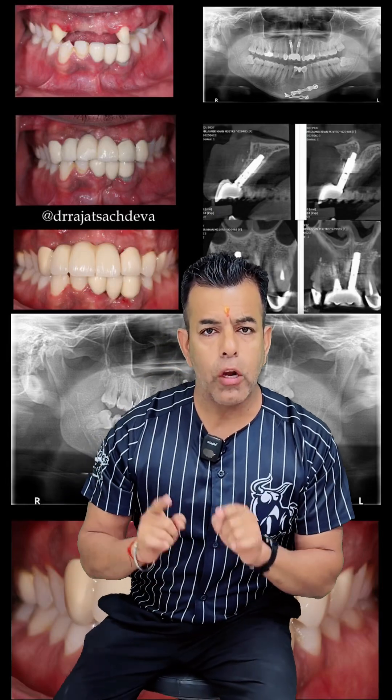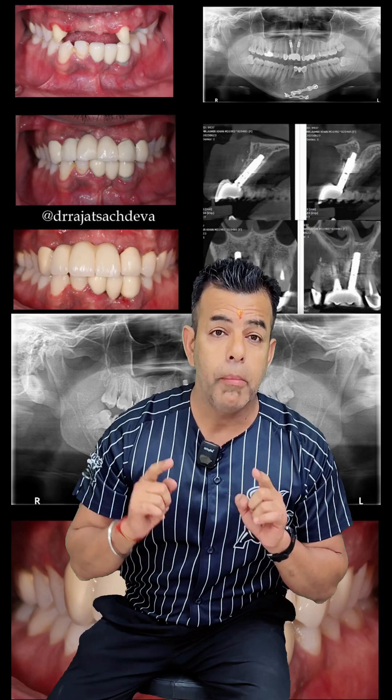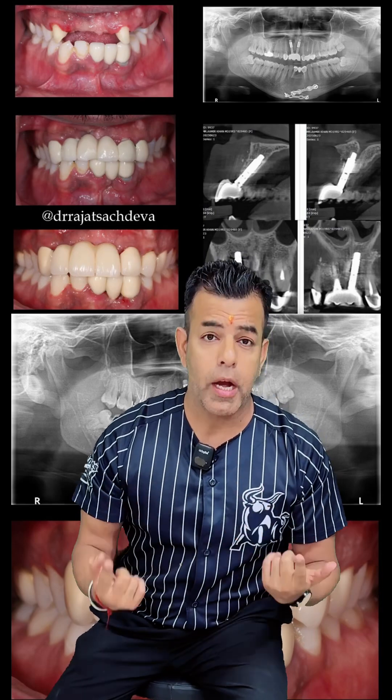Flapless, immediate loading, immediate function with a permanent Emax crown on a customized milling abutment, complete in just one hour.